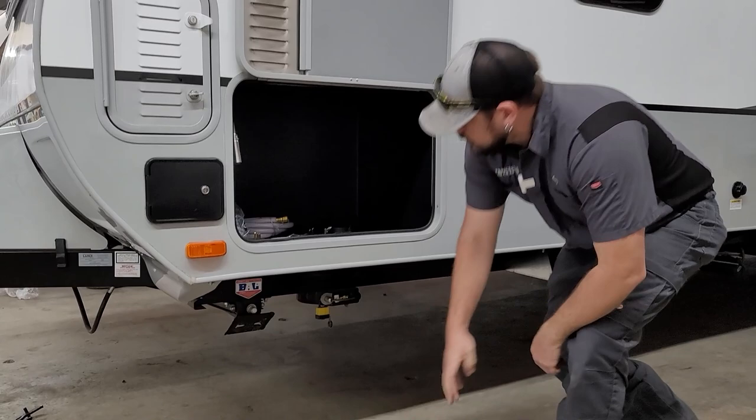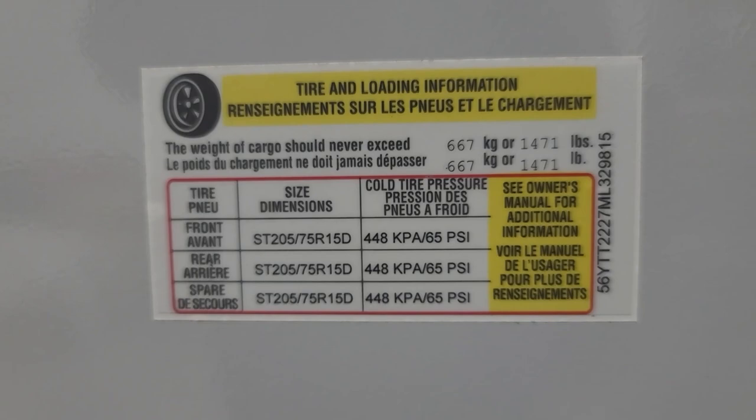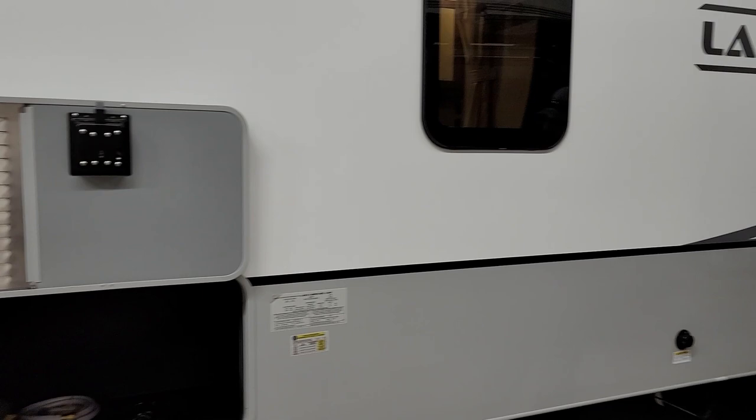There are two stickers just behind that compartment. The top Lance sticker provides your VIN, weights, tire sizes, and all that information. The yellow sticker below has your tire size and recommended tire pressures. Know that sticker — set your tire pressures to what it says, and check them before each trip when you check your lug nut torque.